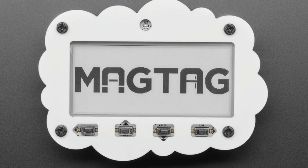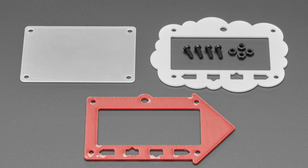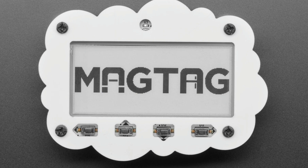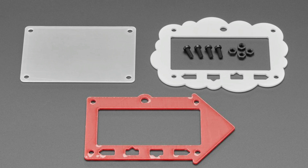Next up, we've got the acrylic add-on kits for your MagTag. You don't need these, but they definitely make your MagTag fancier. You get two options for a front plate: either a fluffy friendly cloud, or a jaunty crimson arrow — always fun to have things on your fridge. It also comes with a little back plate and mounting hardware. You'll also want some magnetic feet. All together it's a great accessory add-on for your MagTag.